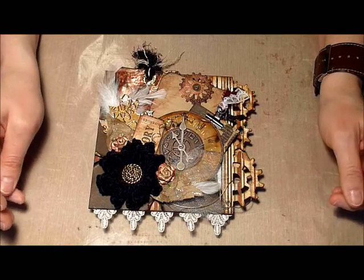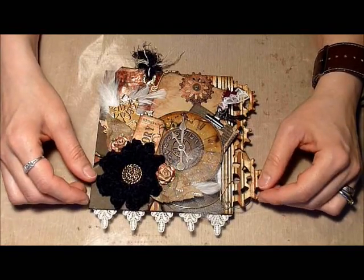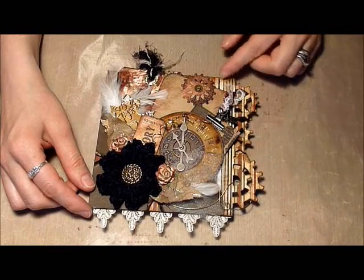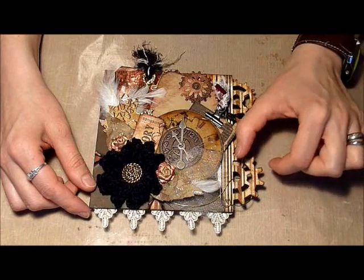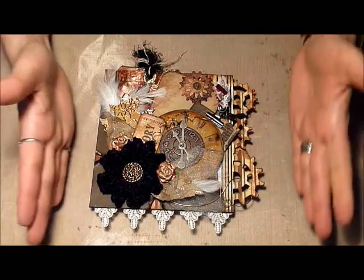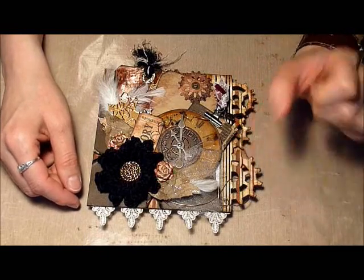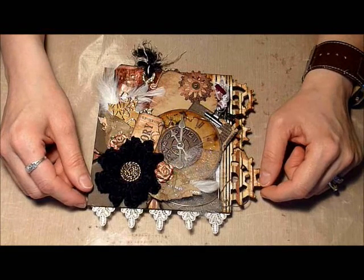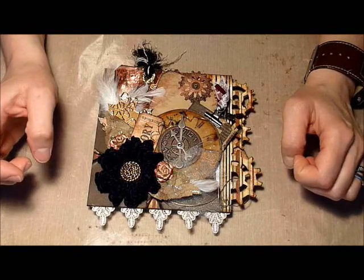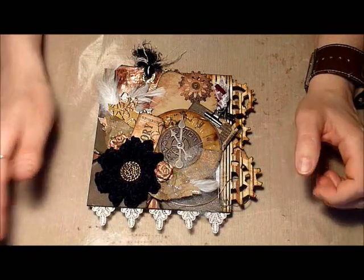She had a few guidelines for this swap. The page size was to be six by six and the page was to be created using medium weight chipboard. She asked that the page have a decorative edge, so I used the new Tim Holtz On the Edge die — I believe it's called Steampunk with the gears. This die takes up a lot of real estate, so I cheated a little on the page size — I made mine six by six and three quarters. Other guidelines included two embellishments on each side, a pocket, a tag, and one handmade item on the front or back. I've actually included a few.